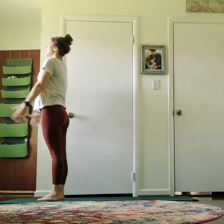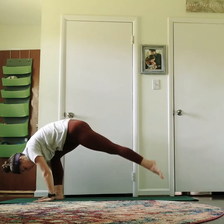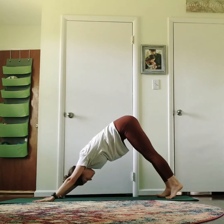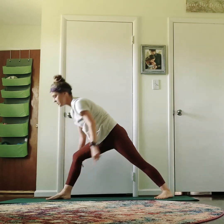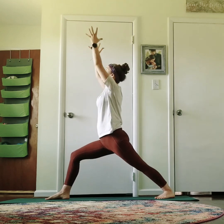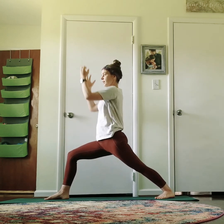We're going to flow. Inhale, reach both arms up. Exhale, fold — Uttanasana. Inhale, half lift. Exhale, fold. Step or pass back however you want — both feet back. Exhale, lower all the way down. Inhale, lift up. Exhale, back down to downward facing dog. Right leg comes up and back — swing it in between your hands — Warrior One. Back foot rotates out 45 degrees, hips in, right knee and right toes are forward. Inhale up. Exhale. Inhale. Exhale. Last one — inhale, reach up.